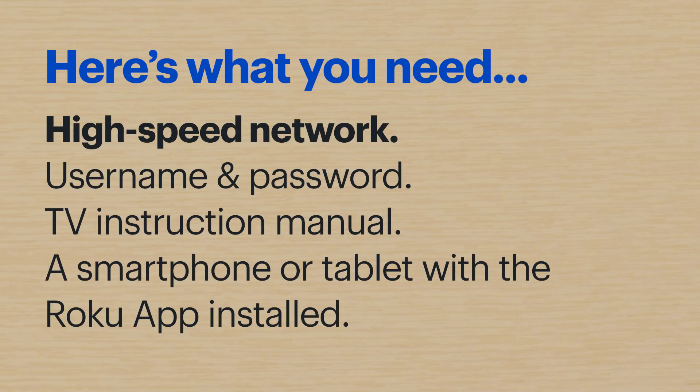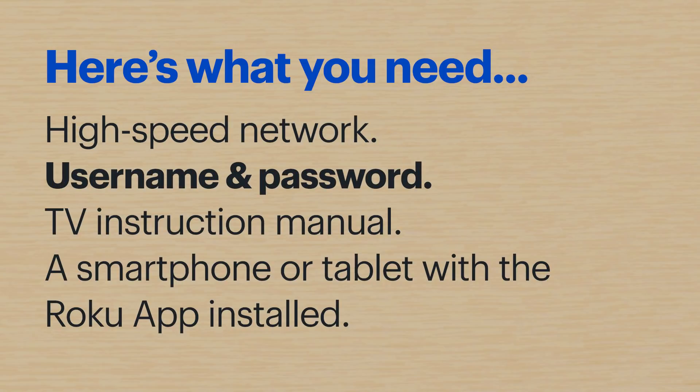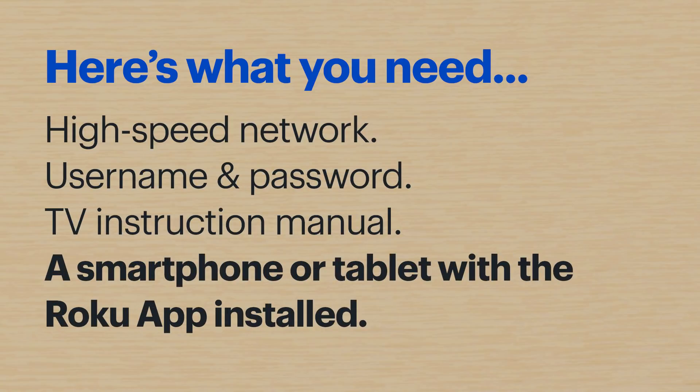Here's what you'll need: a high-speed network so you can stream high-quality content without interruptions, the username and password to that wireless network, the TV instruction manual, and a smartphone or tablet with the Roku app installed, or a computer where you can log in or create a Roku account.